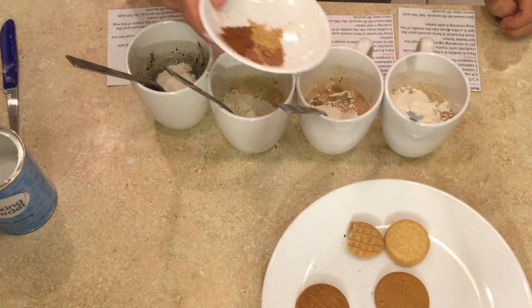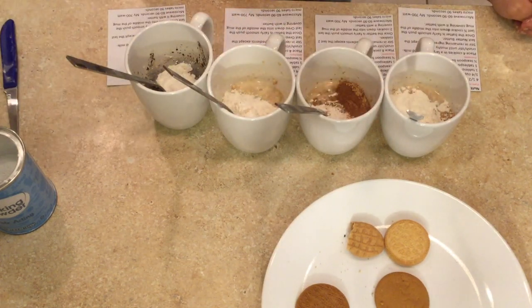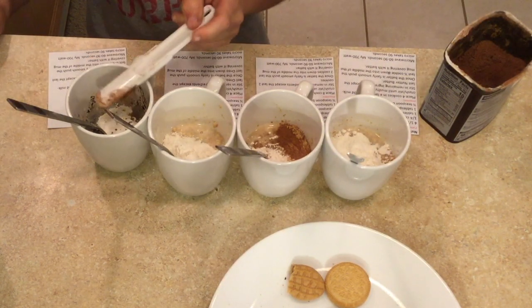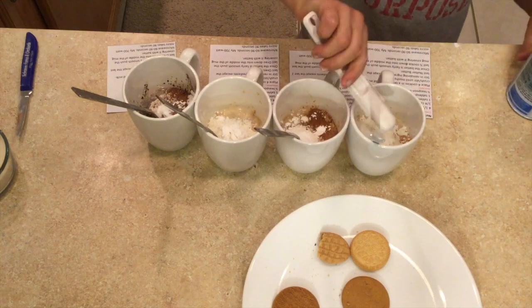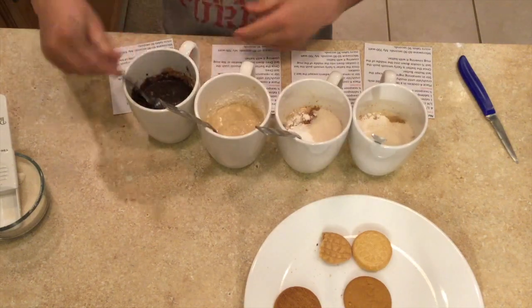For the Ginger Snap mug cake you're going to add the spices: ginger, cloves, and cinnamon. For the chocolate Oreo, instead of a teaspoon of extra flour you add a teaspoon of cocoa. Then you add a half teaspoon of baking powder and a tablespoon of sugar to all of them. After that you mix it all up until it looks like a cake batter.